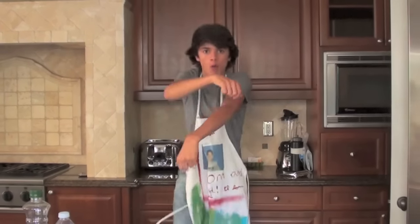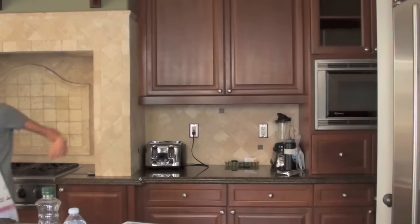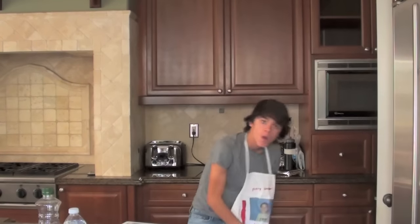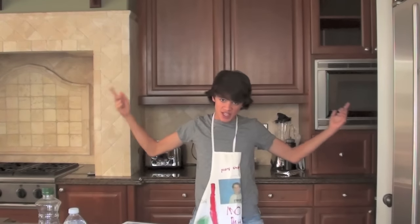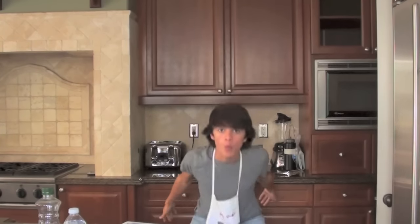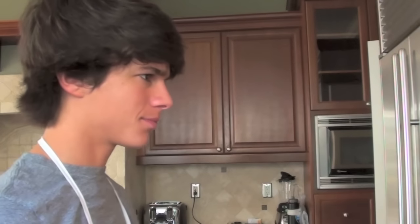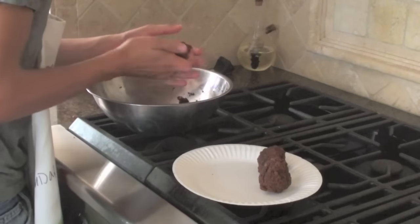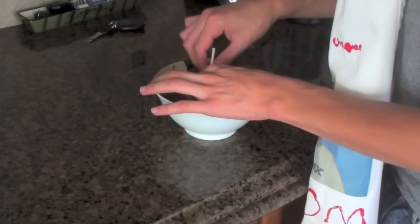Meanwhile... Oh, they're ready! Take the cake out of the oven and set it aside for 10 minutes. Then put it in a bowl and mix it up real good. Form them into little balls, put a stick through, and then dip it inside the melted chocolate.